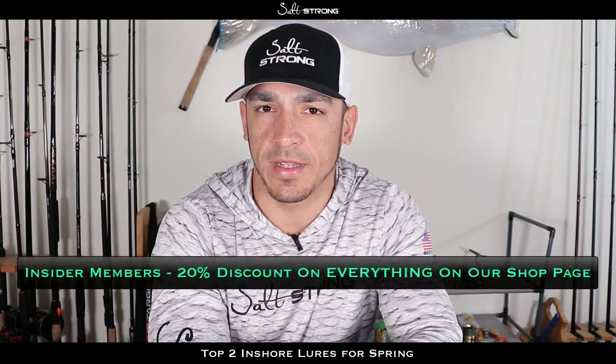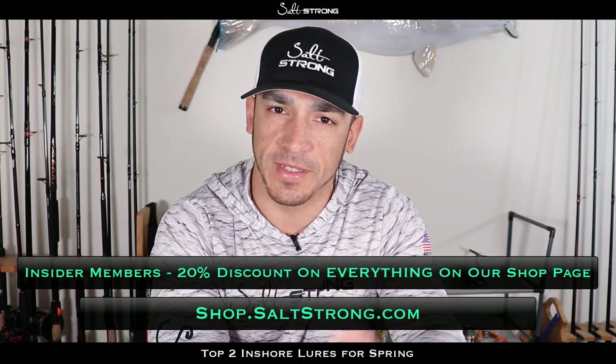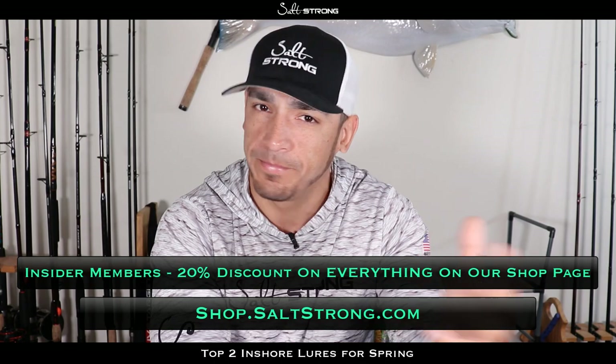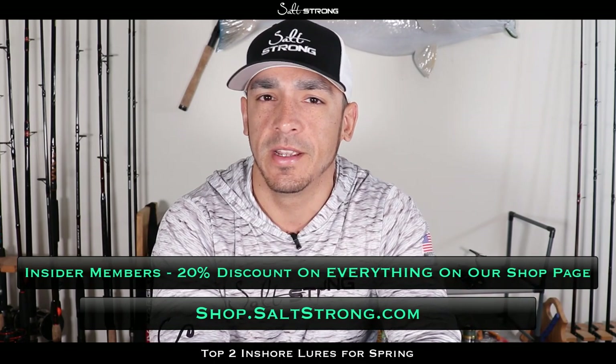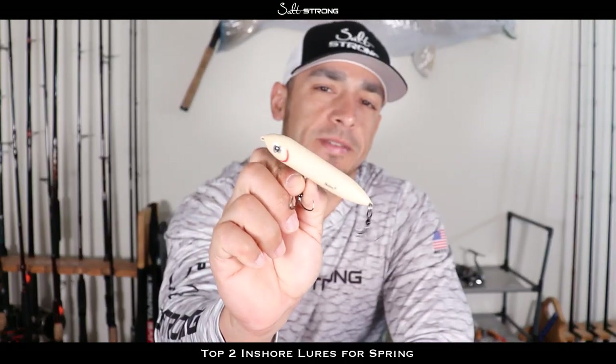I also cover the tactics I use to catch those fish, so definitely check that out. And since lures, rods, reels, and line all come into play, we have an online tackle shop where we give Insider Club members 20% off — so if it's a $500 reel, you get 20% off; if it's a $3 lure, 20% off. Some big savings in there with that membership. That will wrap up this video — if you have any questions, comments, or would like to share your favorite springtime lure, let us know down below. Thanks for watching!